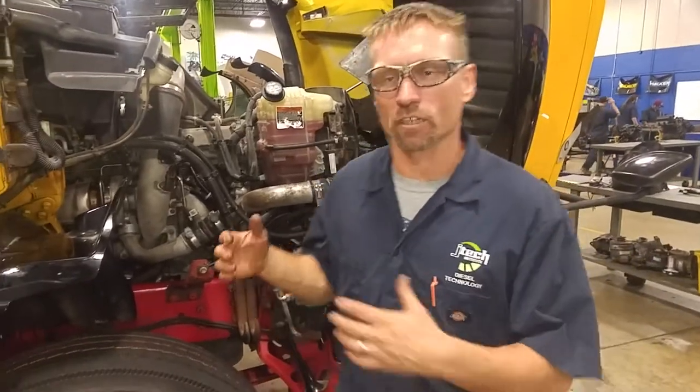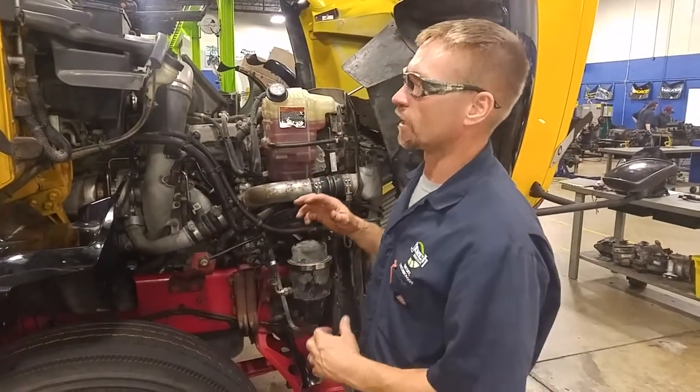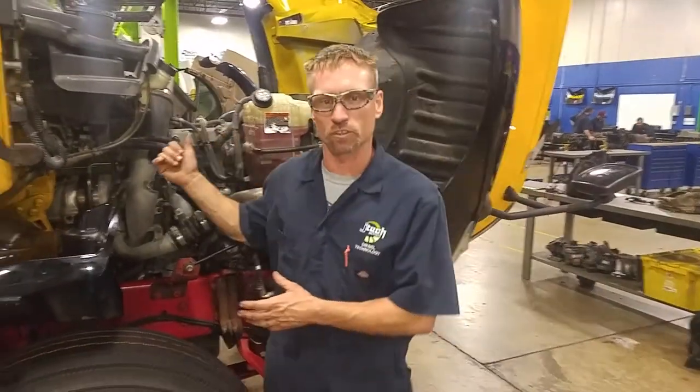How are you doing? James from RJ here at JTEC. We're going to go over a little overview of the coolant system here on this International 2012 Max Force 11 engine.